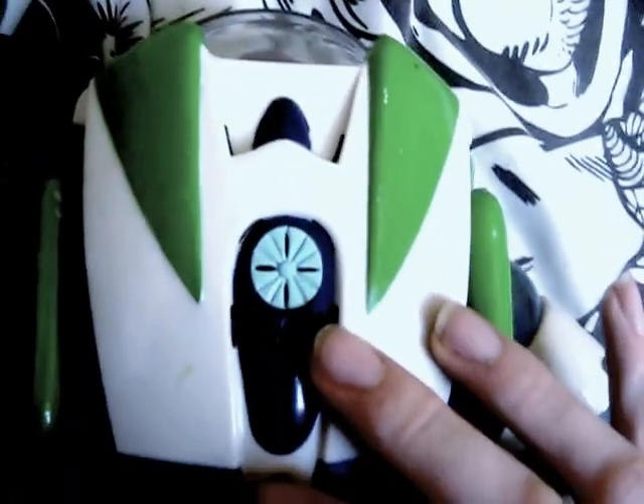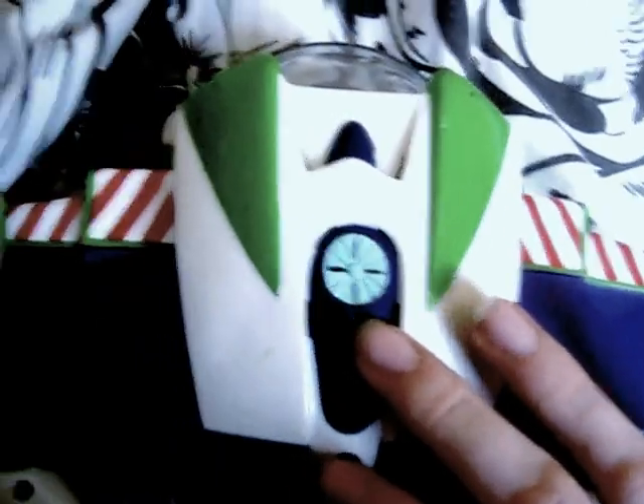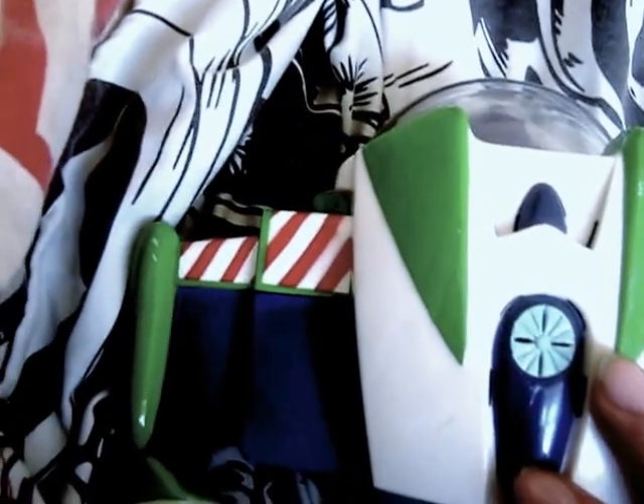We'll look at the spring wings now. Here they are — they're not big. These are the older wings; they're a bit stubby, a bit small. The newer ones are better.